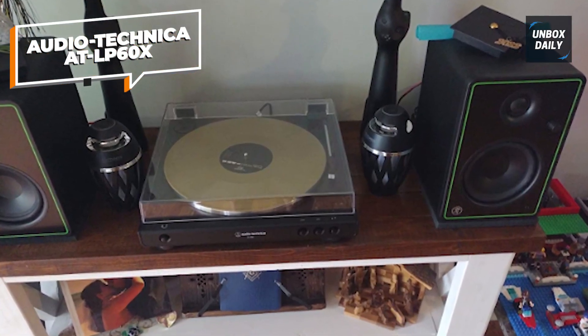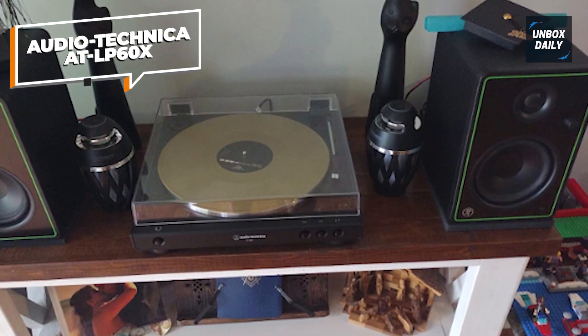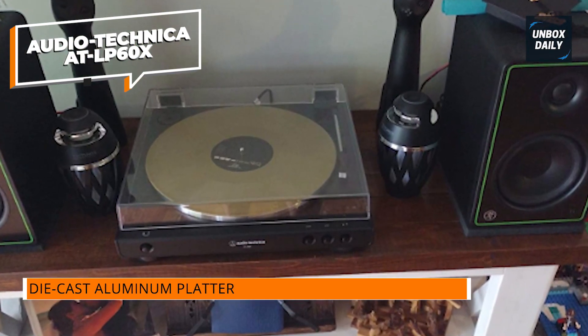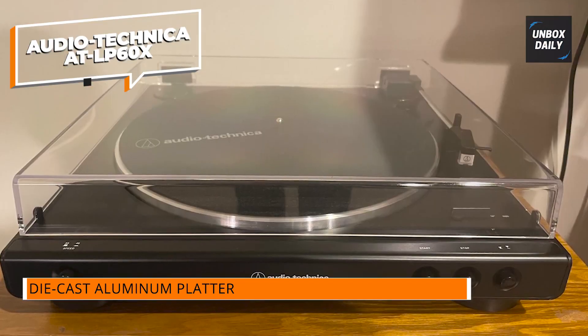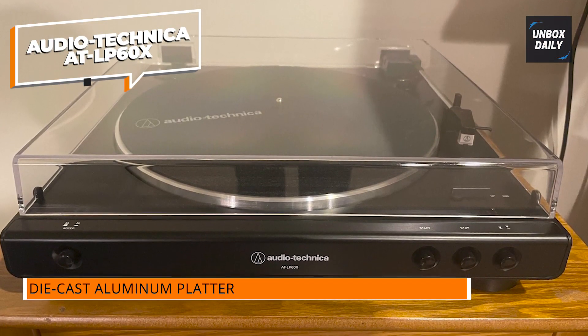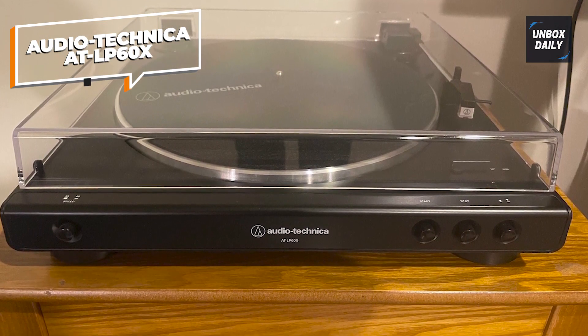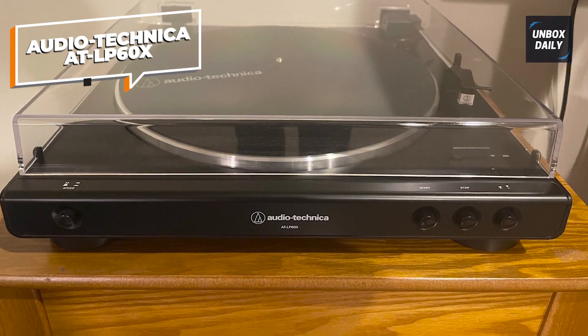The turntable's fully automatic operation means you don't have to worry about manually cueing or lifting the tonearm, making it an ideal option for those who prefer a more hands-off approach. The LP60X also features a die-cast aluminum platter that provides consistent rotation and helps reduce vibration for improved audio performance.